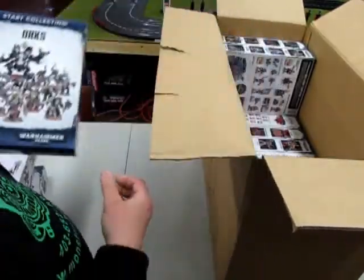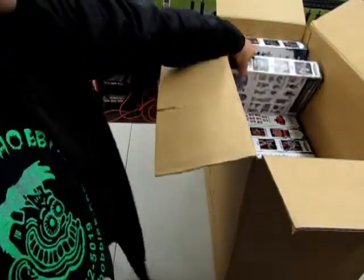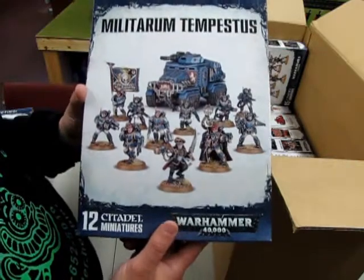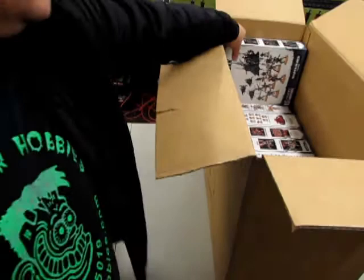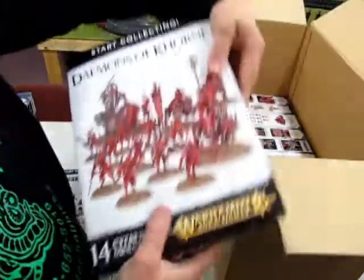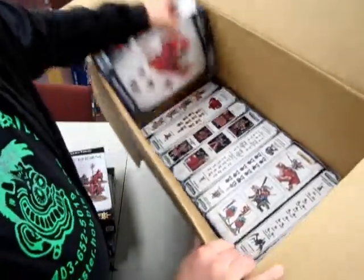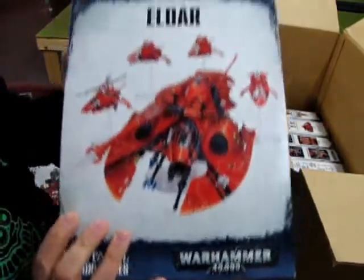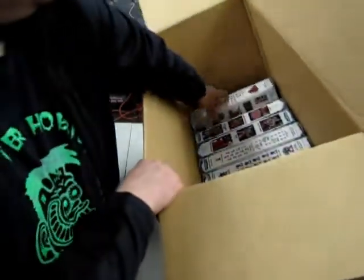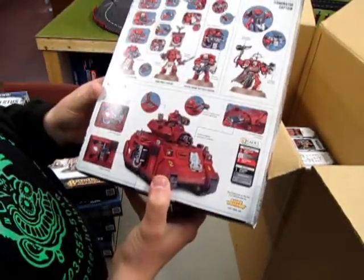The Orks 40k Start Collecting — look, it comes with the Death Dread. We have the Militarium Tempestus, which is the updated Imperial Guard. Oh look at this — Dark Eldar, Start Collecting. That's neat. Daemons of Khorne, Start Collecting. Now I've got to reach further in the box — the Eldar 40k, Start Collecting. Stormcast Eternals, Start Collecting. Blood Angels, Start Collecting — and you get one of the Blood Angels Baal Predator. That's pretty cool.